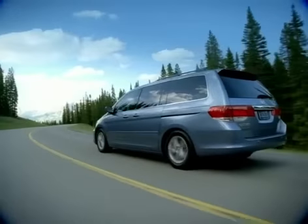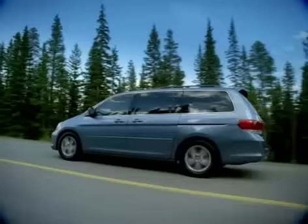Available on EX-EXL and standard on touring models, the Odyssey's DVD rear entertainment system will help keep rear seat passengers entertained, allowing the driver to stay focused on the road.